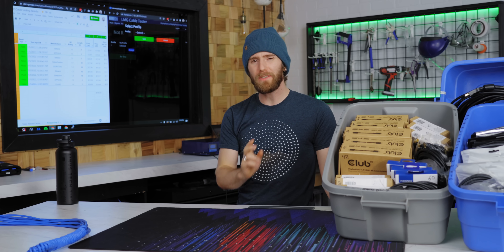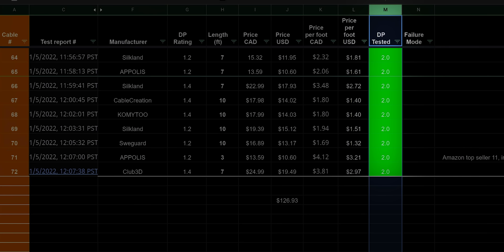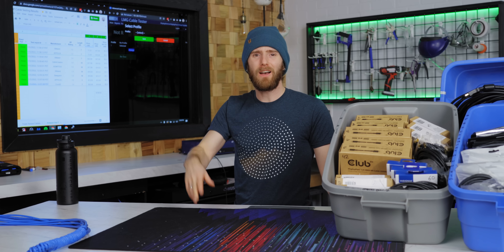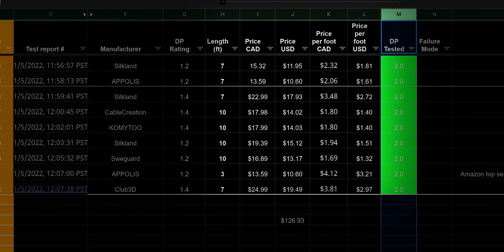Let's take a look at Tab 2 — Amazon's best sellers. How'd they do? Every single one passed again. Not only did they meet the current spec they were rated for, but they even met the next-gen UHBR 10 spec. Wild. They're not an amazing deal cost-wise, but at least they're easy to order.